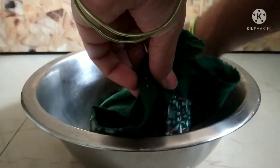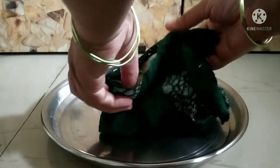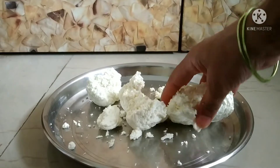Now we will squeeze out extra water from the chenna. I have spent more time on the chenna, so there will be very little water left. We need to make sure most of the water is removed.